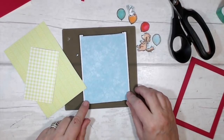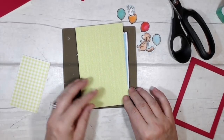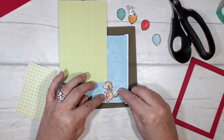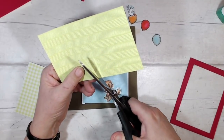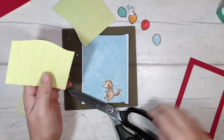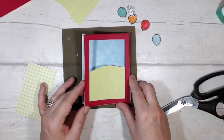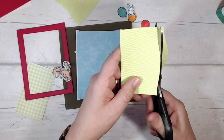Now I'm going to start assembling the scene by creating some hills for Bella to hide behind. That's kind of where she'll be at her lowest point. I've trimmed my paper to the same width as the frame and I'm cutting a hill shape, seeing how I like it. She needs to come up quite a way, so I'm going to make it a little bit narrower — something more like that.